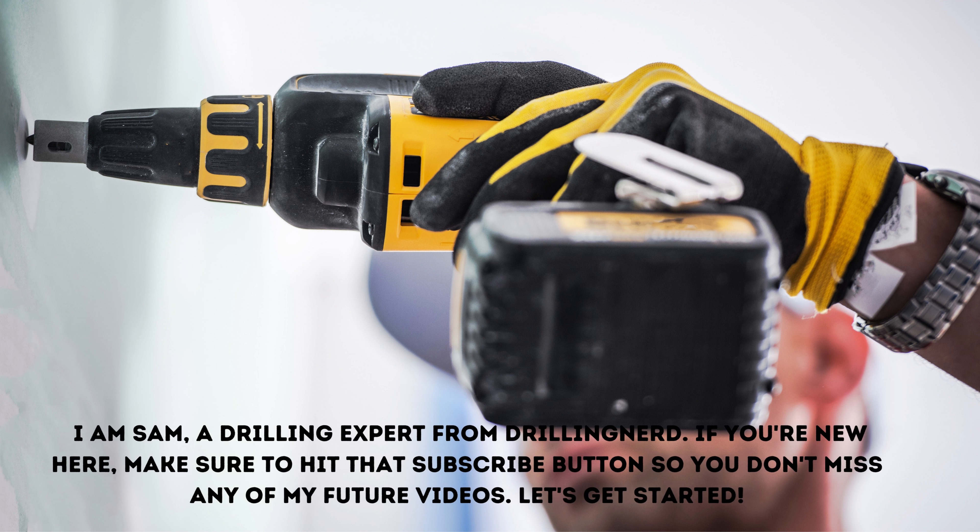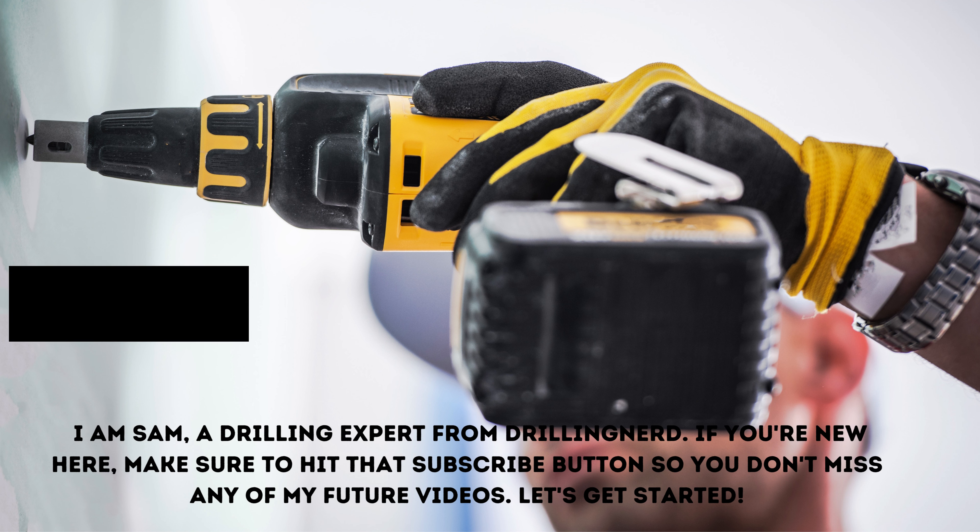I am Sam, a drilling expert from Drilling Nerd. If you are new here, make sure to hit that subscribe button so you don't miss any of my future videos. Let's get started.